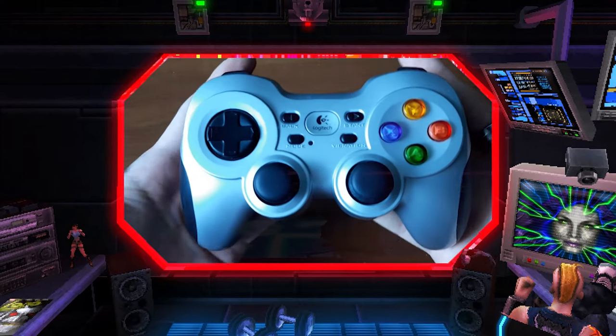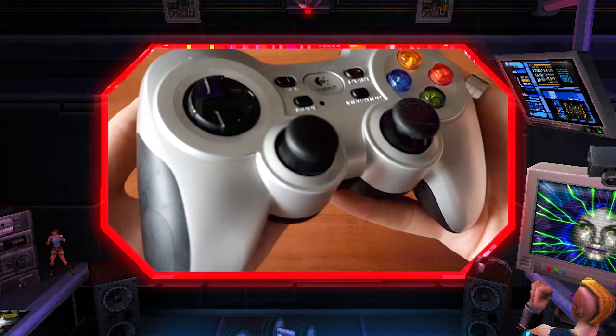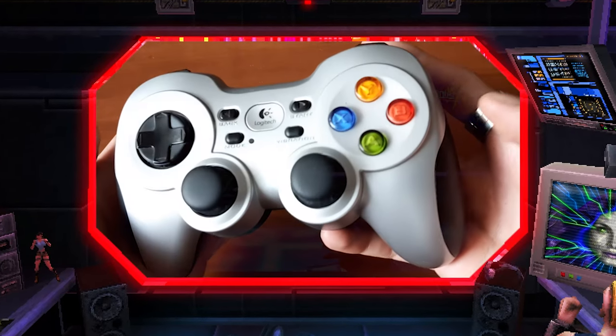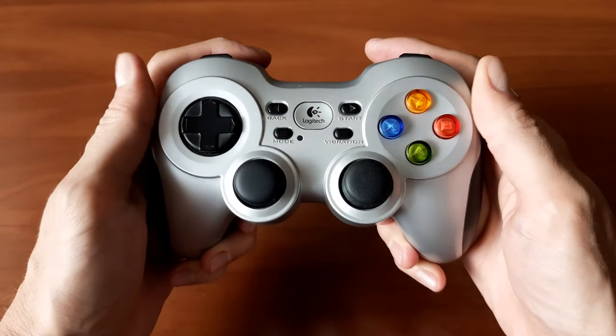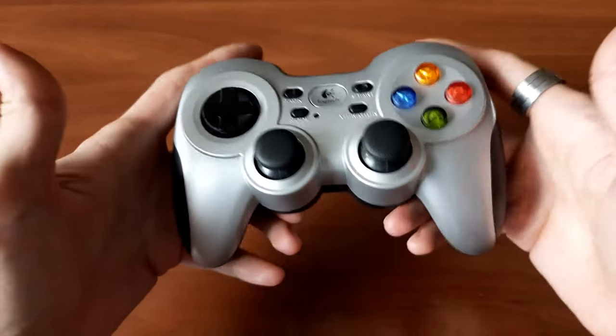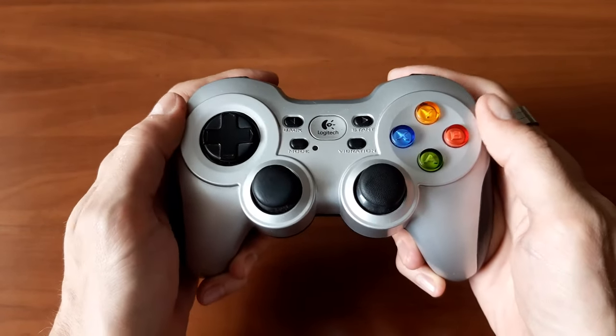Let's start with the form factor, layout and basic features. It sports a rather small shell reminiscent of the DualShock controller, with symmetrical analog stick alignment, button layout and short handles. Just like the DualShock, it's meant to be held with your fingers rather than a full grip, which is perfect for me. But for those who prefer to feel like riding a motorcycle while playing, oh well.